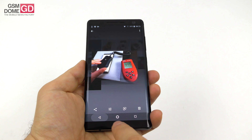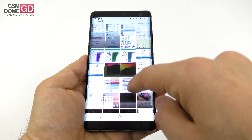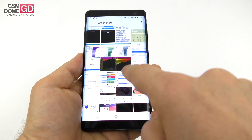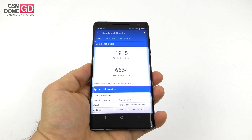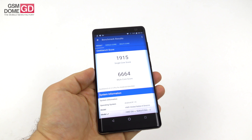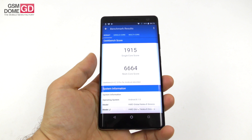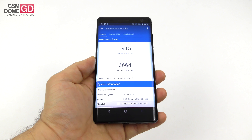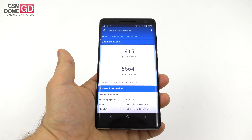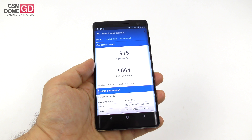Now it's time for Geekbench 4. In the multi-core test we scored above the Xiaomi Mi 6, Huawei Honor 10, and Nokia 8. We managed to beat the Nokia 8, Xiaomi Mi 6, and Huawei Honor 10, but we scored below the Huawei Mate 10 Pro and the Galaxy Note 8.